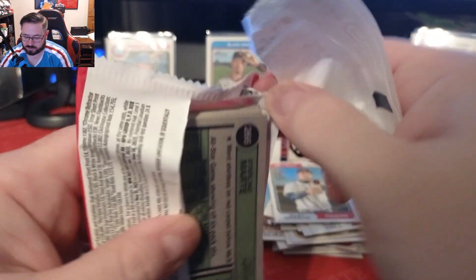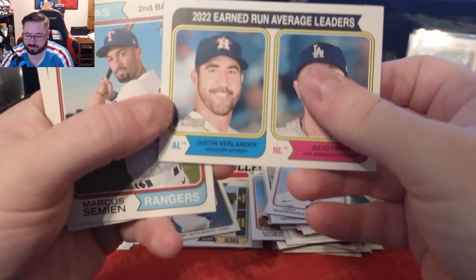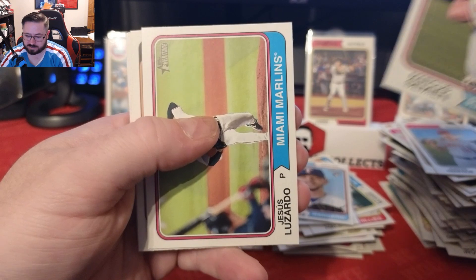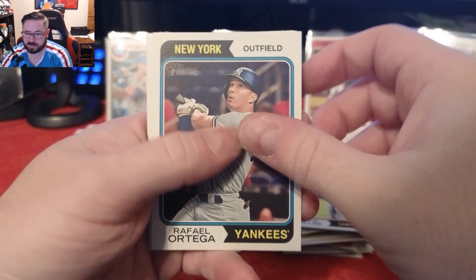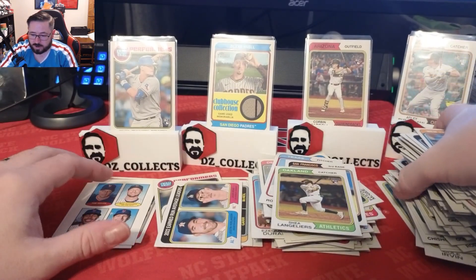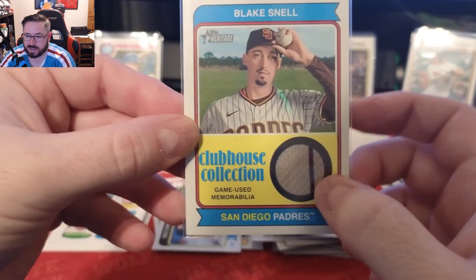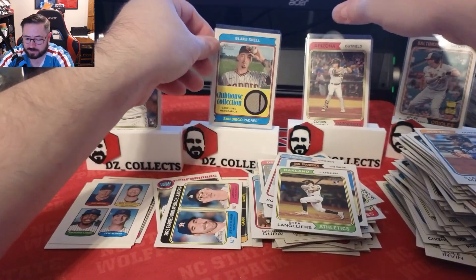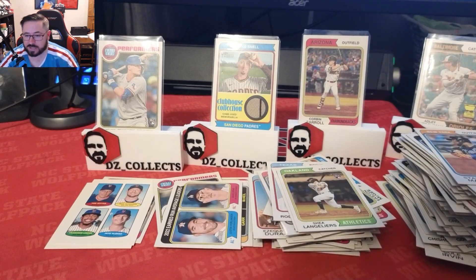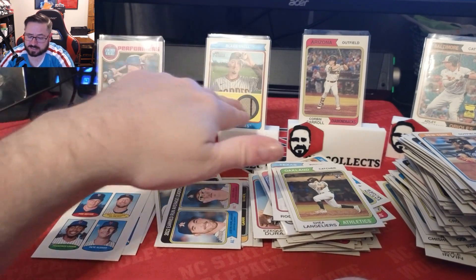Last pack — let's go! Hunter Renfroe, Yerly Rodriguez, an Earned Run Average Leaders insert with Justin Verlander and Julio Urias, Marcus Semien, Jesus Lazardo, David Villar rookie, Rafael Ortega for the Yankees, a Shea Langeliers rookie, and a Starling Marte to round it off. Overall, two good blaster boxes! We hit the Josh Young New Age Performers rookie, a Blake Snell Snellzilla game-used memorabilia relic, Corbin Carroll rookie, Adley Rutschman, Riley Green, some other good rookies, a couple of stamp inserts, and a Mike Trout.